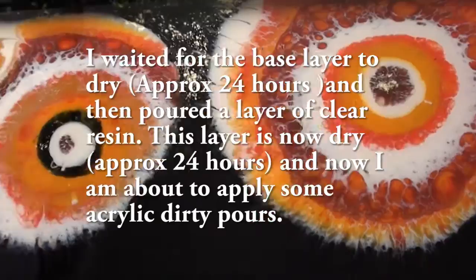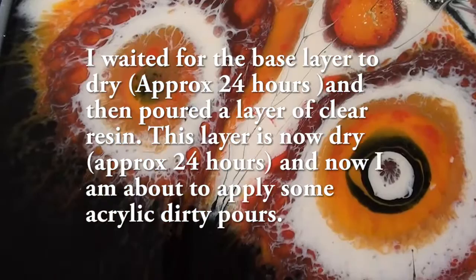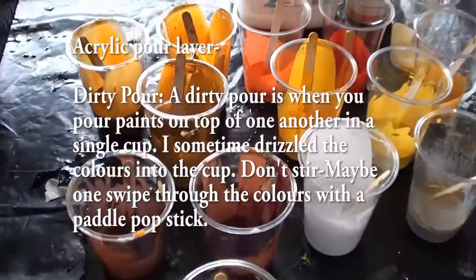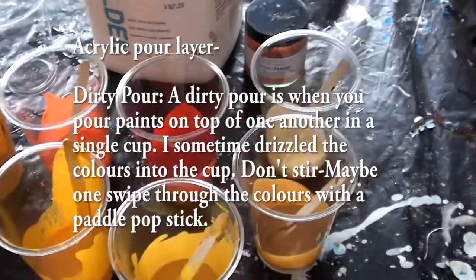I'm just starting the next step to my large painting. The resin has dried. I actually put another layer of clear resin on top - I built a wall and put another layer of clear resin. Now I'm into the acrylic pour part of my painting and these are my colours that I've mixed up.